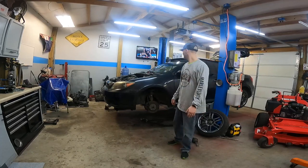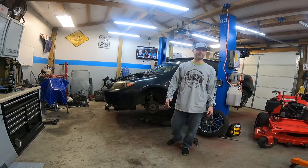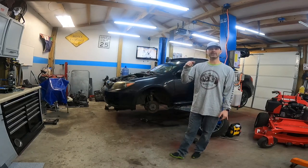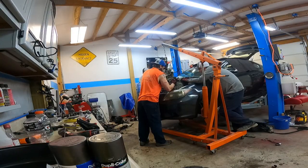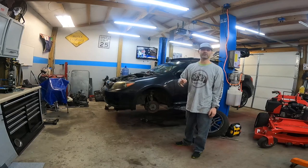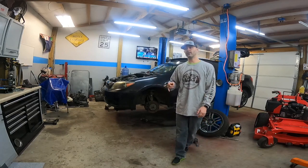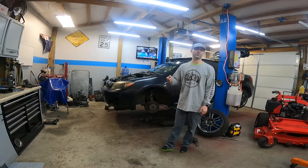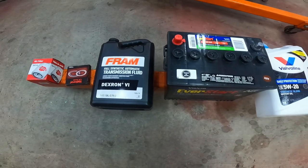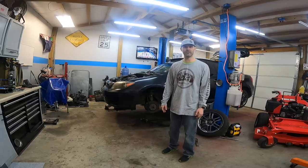Hey guys, welcome back. We're back on the Scion again. Hopefully this will be the last episode of the Scion. Last episode you saw us install the engine and transmission. We have the majority of the accessories hooked up. We just got a few last things to button up. We had to go pick up some fluids, oil filter, battery, those type of things. Hopefully in the next 30 minutes to an hour we'll be starting it.